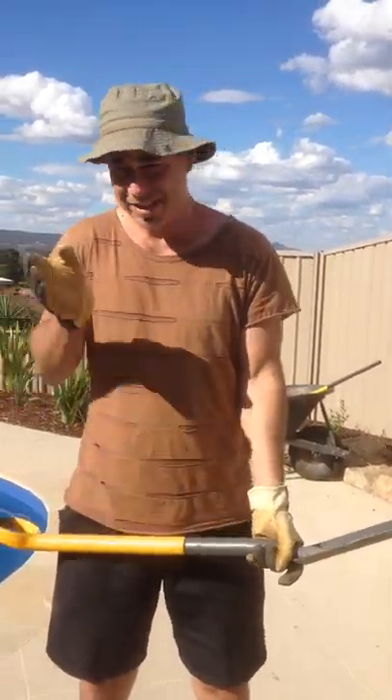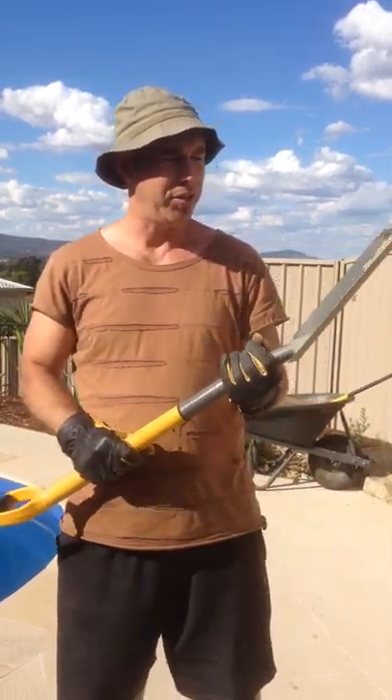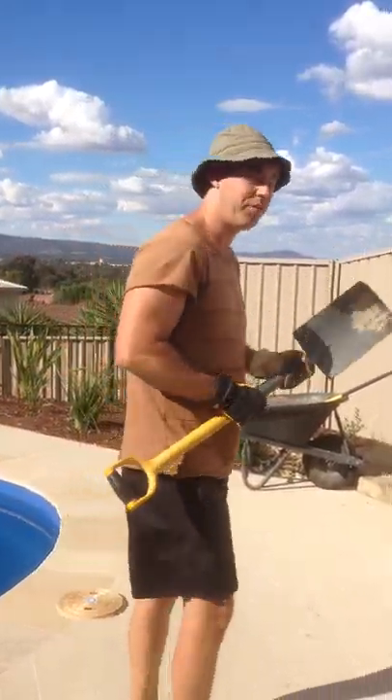G'day people, it's Dr. Saxon Selby, Chiropractor and PhD, and today we're doing some gardening and we're going to be doing some shoveling. So we're going to go over some do's and don'ts of shoveling.